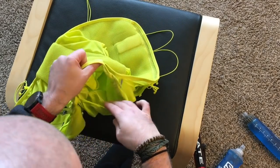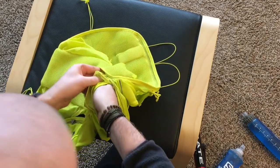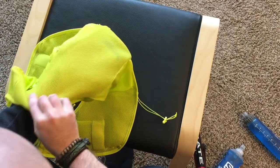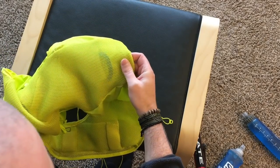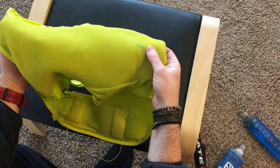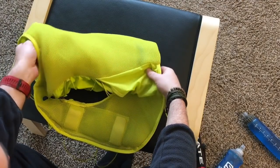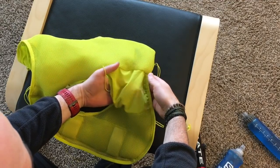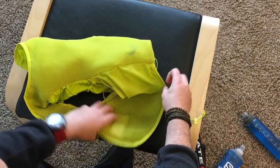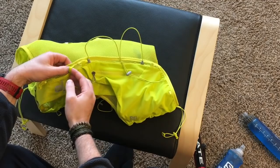There's one long sleeve, and then a divider followed by another sleeve. This sleeve goes down to about three inches from the bottom, and there's a blue strip there — that's where your bladder hose comes out. You can run it through an opening in the bag and then up through the pocket and up to that loop on the front of the vest.